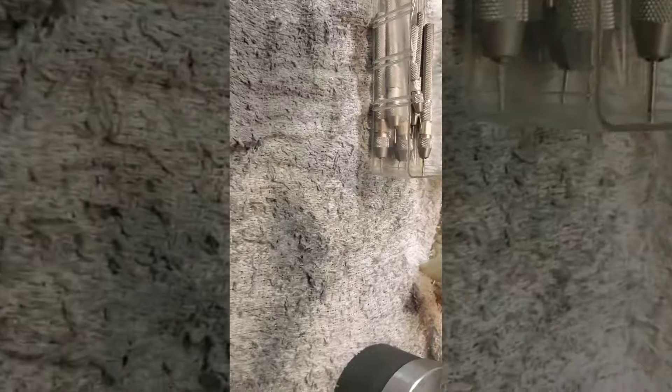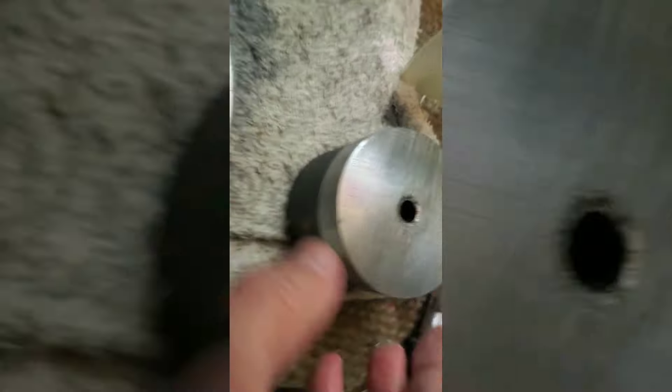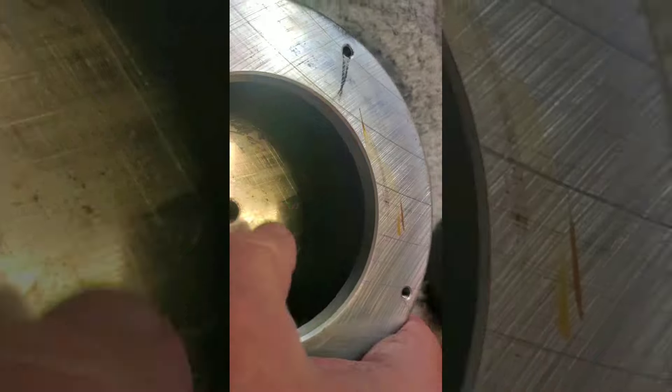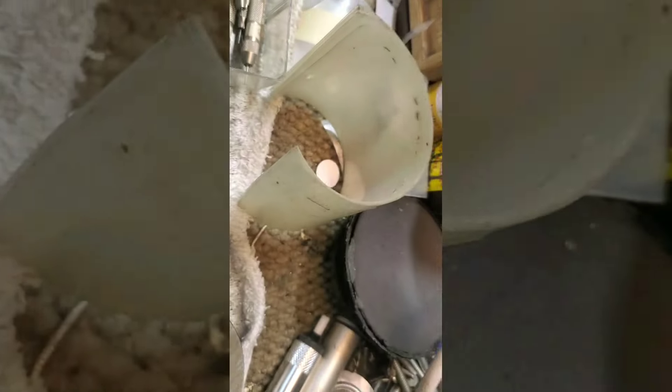I know that because I reconed one a long time ago with a 917 and it just sounded terrible. Getting into it, I noticed the gap was not even — the pole piece was off-center by about two or three thousandths of an inch. So I had to figure out how to take it apart, discharged the magnet, and was able to get it apart.